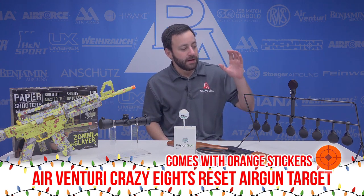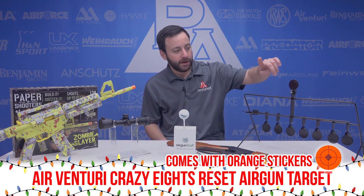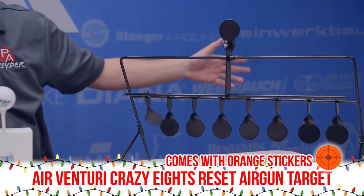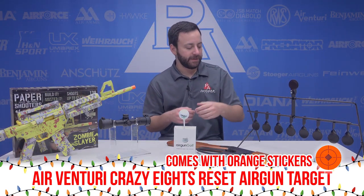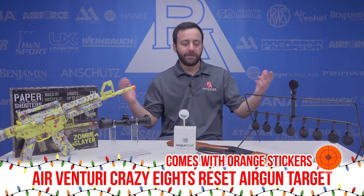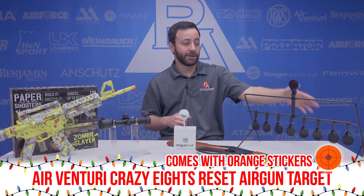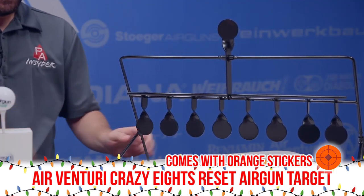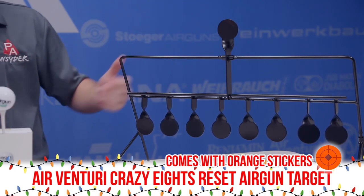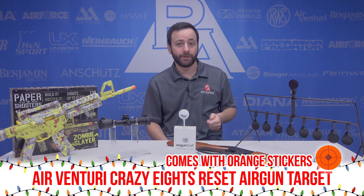Last but certainly not least, for those looking for a cool new target this holiday season: the Air Venturi Crazy Eights target. You have eight spinner paddles — spin them up, and when all eight are set, you hit the top paddle and it releases them all. A nice little challenge. These work pretty far away — 50-60 yards or closer, up to about 10 yards. A lot of fun, and a lot of shooting before you have to reset them. They even have nifty little leg lockers so it won't rattle around like some smaller versions of this target.